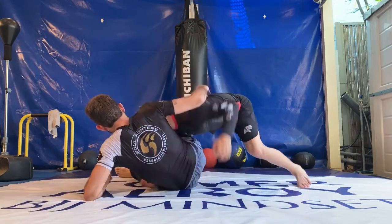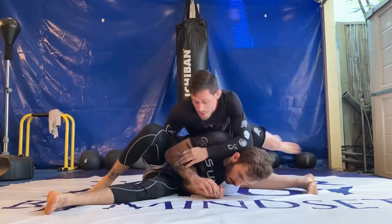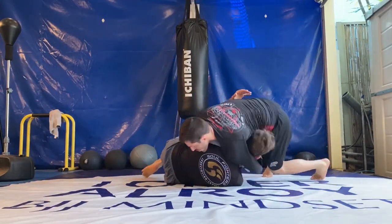In this video we're going to break down four different passing combinations with speed passing, pressure passing, and even using submissions to pass the guard. Enjoy!